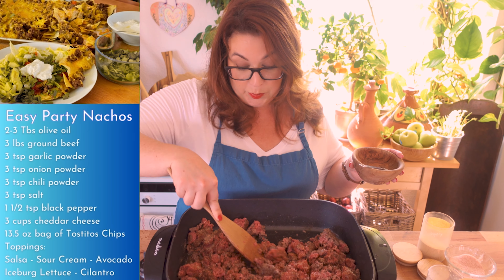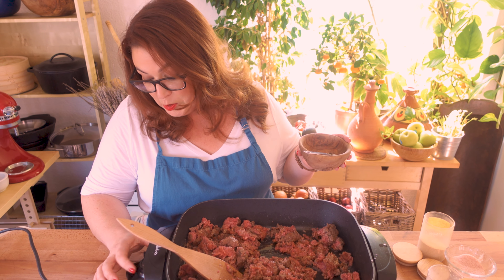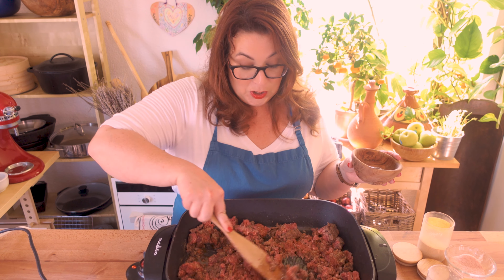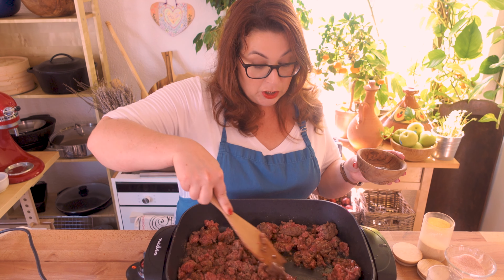This is so easy to put together. I've got my oven heating at 400 degrees. You can scale this recipe up or down as much as you need to.